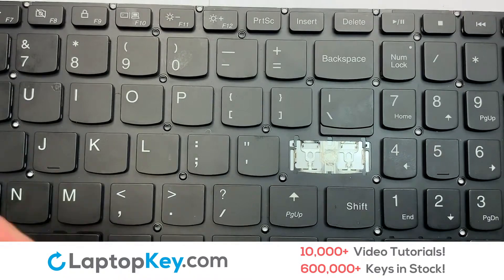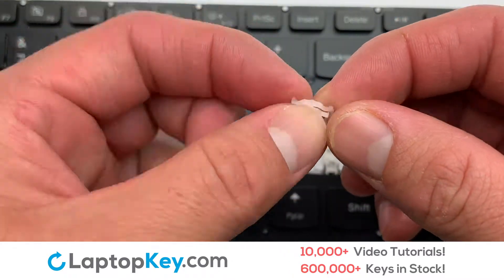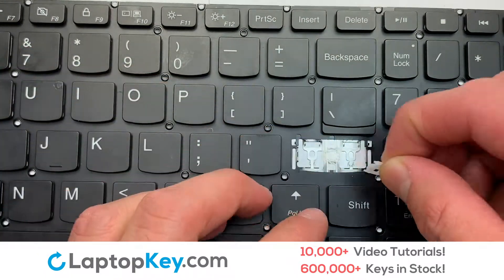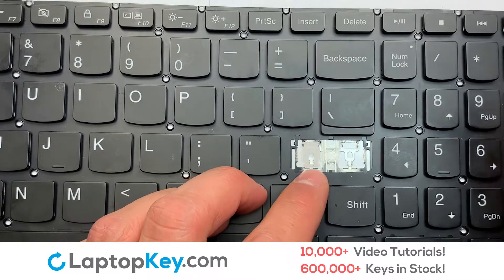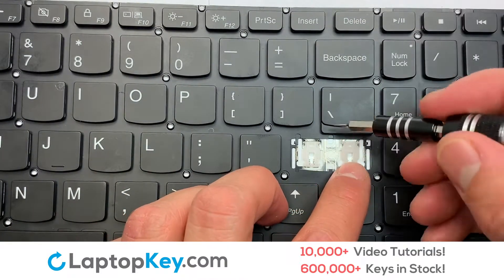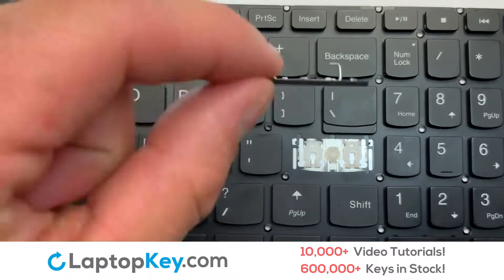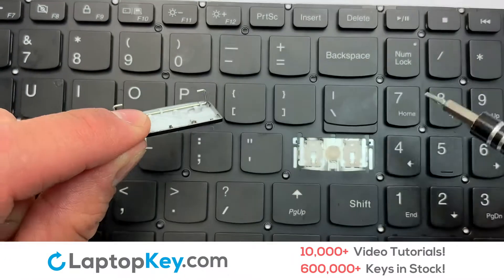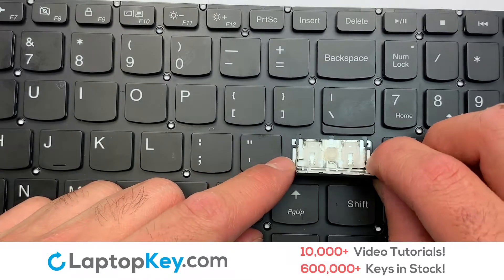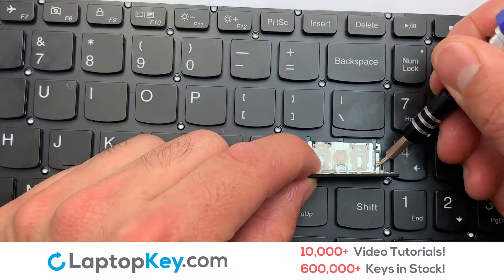We're now going to install the large key. We will now assemble the two plastic clips together. Gently align the retainer clips so that they catch the metal hooks on the keyboard. Place the rubber cup in the center. Place the paper key on the pointer.